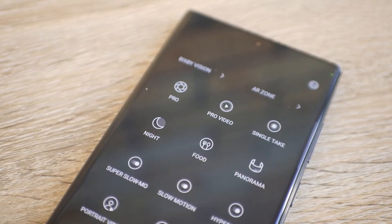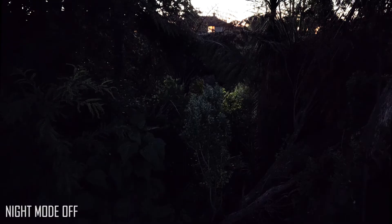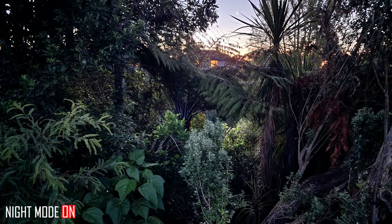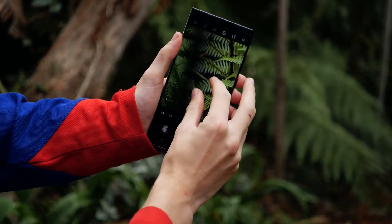Of course it is also stacked with features, such as the night mode which so far has been working out pretty well. I've been really enjoying the 100x zoom too, and can still manage to get reasonably detailed pictures with it.